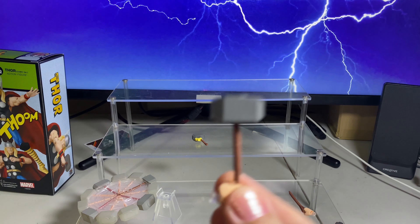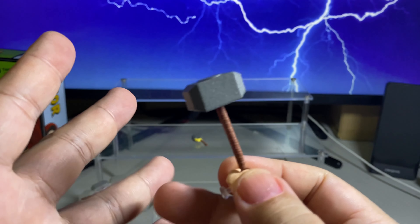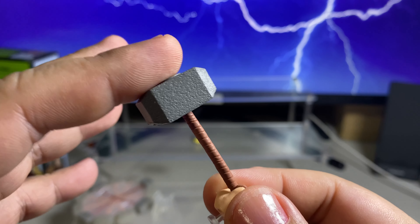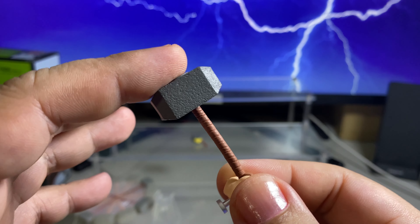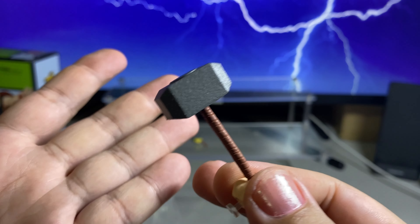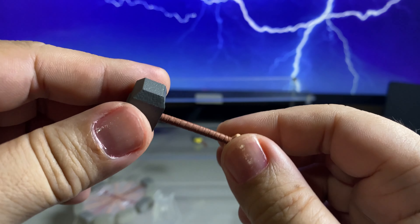Considering that this is Thor and the hammer is his main weapon — Mjolnir — I'm very underwhelmed with this design. Maybe because it is the classic design, so it's simplistic, but really underwhelming.